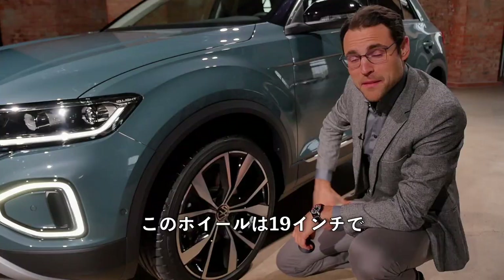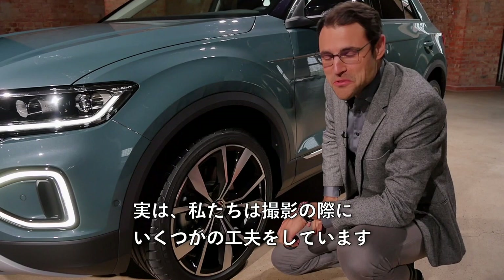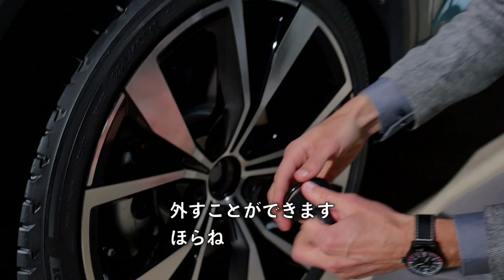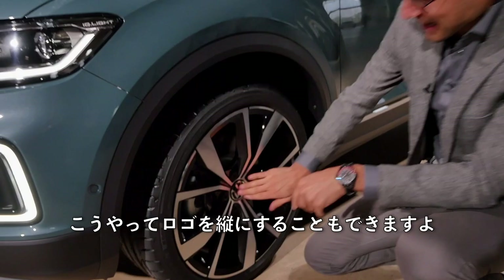We have some tricks when we do photo shoots. For example, you can see the VW logo here — it doesn't stand upright, and while it's not that important, sometimes it looks better when the logos stand upright. Then we use this small rubber device to put it right and correct the angle. If you want to be meticulous like we are at Autogefühl, you can put the logo in an upright position. And here's the Style trim T-Roc in Petroleum Blue from the rear.